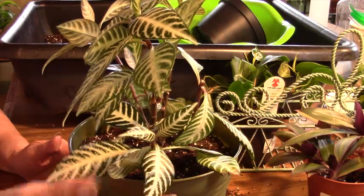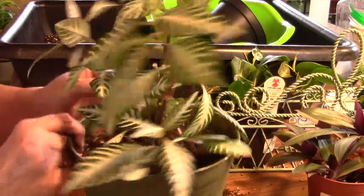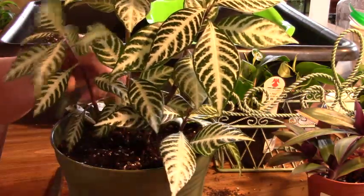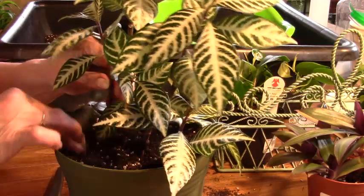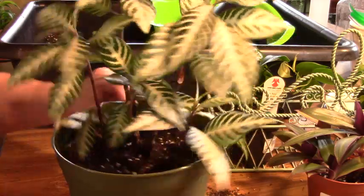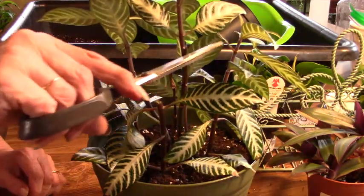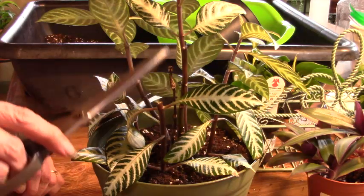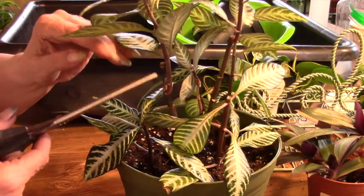You can see how thin these stems are compared to the two original ones — they're much thicker. Those were the originals I took cuttings from before, and you can see where I took the cutting. I'm going to cut this one down even further, all the way to the next node. If this had leaves on it, that's where they'd be — remember, that's where the leaves and new growth come out. You've got two places where growth can come from, and that's a good specimen to repot: it's solid, has beautiful healthy growth, and a long stem.